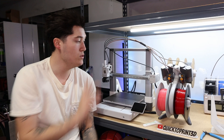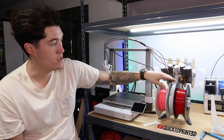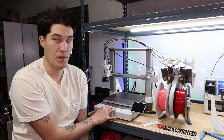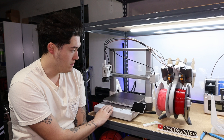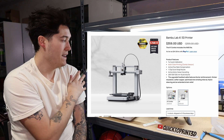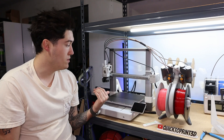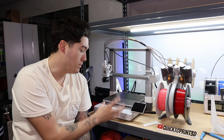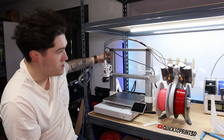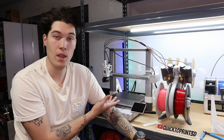I got the A1 Combo so I have the AMS Lite for multicolor printing. This also works on the A1 Mini, so it's not specific to either printer — it's just a factor of the price when I bought this. I spent $550 on the whole combo setup. I think it's about $350 without the combo, so the printer alone is about $350. It's not quite double the price of the A1 Mini, but close — you could almost get two A1 Minis for the price of this.